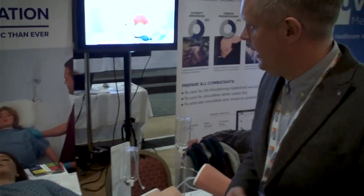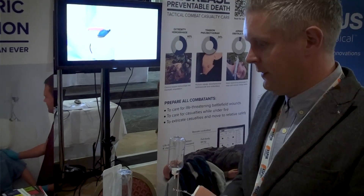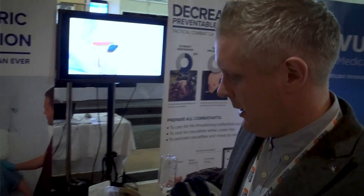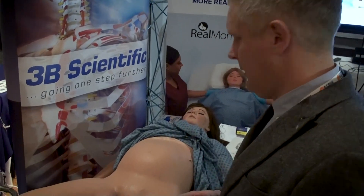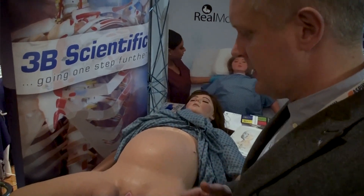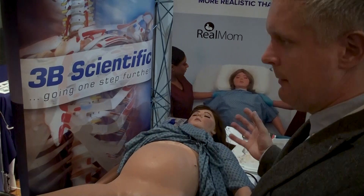Basically it's a full mannequin, made for a full vaginal birthing. The majority of the money, as far as I'm concerned, has been spent on the feel, the realism, the haptics, and how it actually works — as opposed to the 2.0 version which actually does a little bit more.